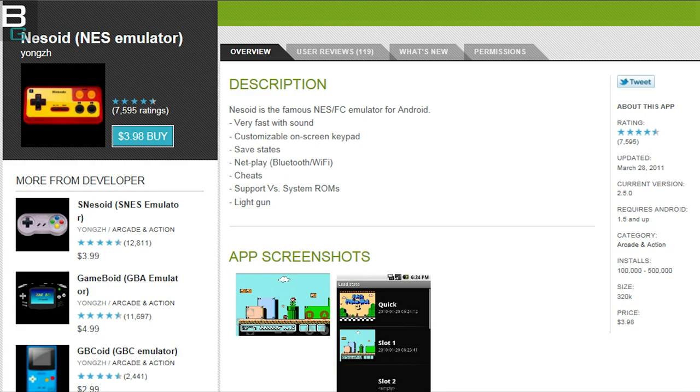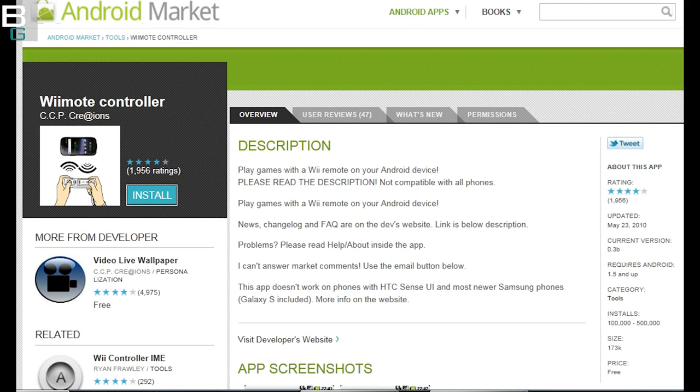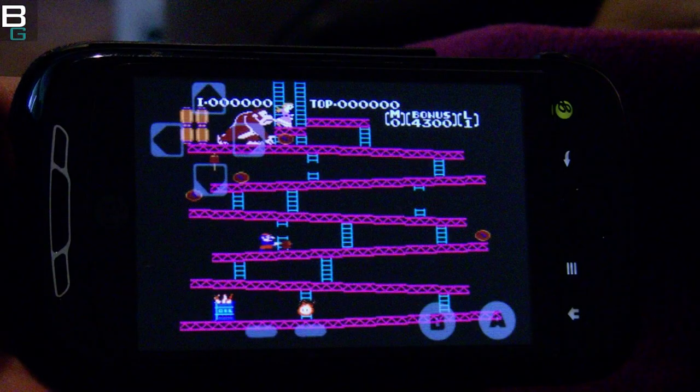There you go — there's a screenshot of the actual application in the Android Market. And there's the Wiimote by CCP Creations. Great job, guys. MyTouch 3G Slide — so if you have it, give it a shot. Booyah.